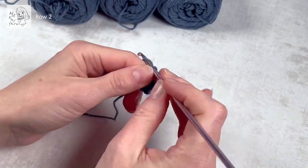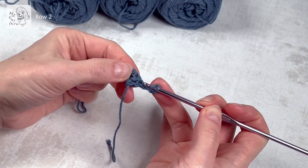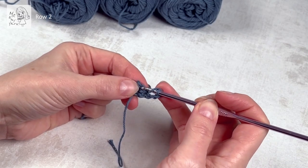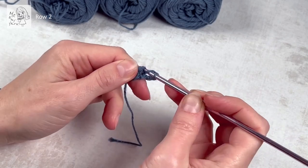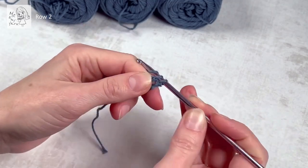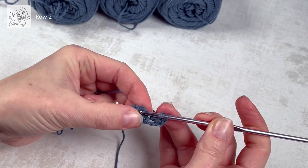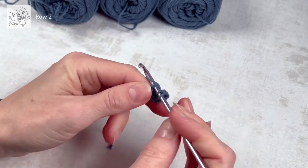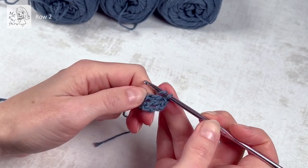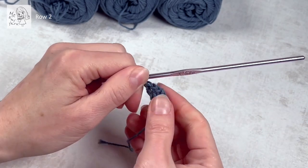Chain three — one, two, three — so this is the first stitch which symbolizes a dc. We're going to do the next dc in this stitch, so a dc in the dc, and a dc in the third chain from the previous row here. And here we're going to do an additional dc, so two dc's in the third chain from the previous row.